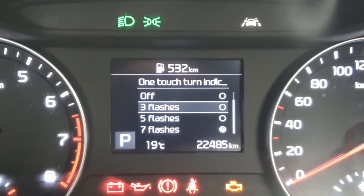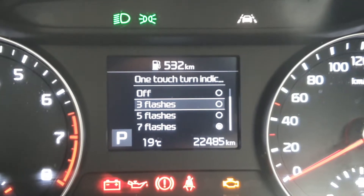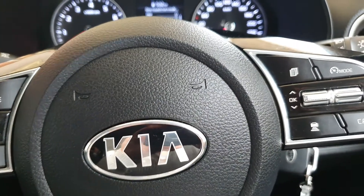Hi, in this video we're going to take a look at how you can set the number of flashes for your one touch turn indicator for your Kia Cerato 2019.